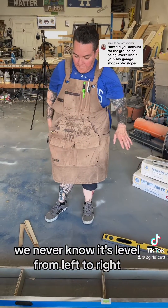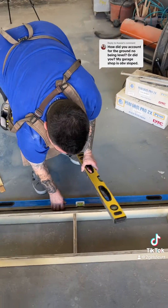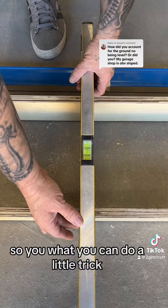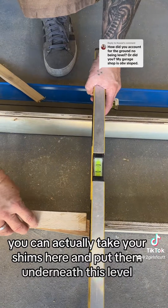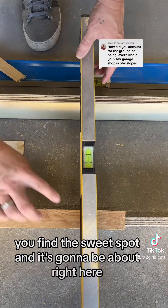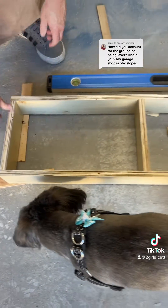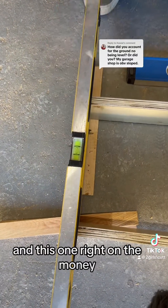We know it's leveled from left to right, but we don't know if it's leveled on the short way. You see how off that is? That means we need to raise up this side because this is the high side. A little trick for figuring out how much to raise it: take your shims and put them underneath the level until you find the sweet spot — we only needed one shim's worth, and it's going to be about right here. I lift it up carefully so nothing moves and put the shim right there — right on the money.